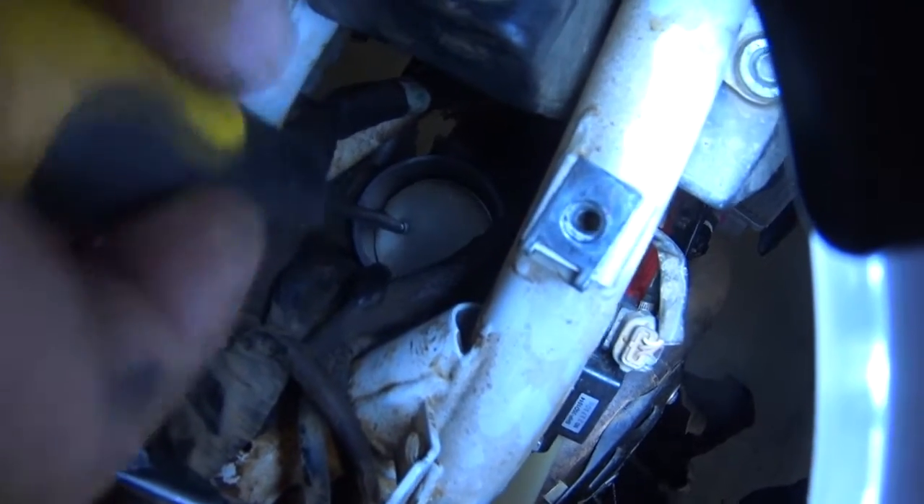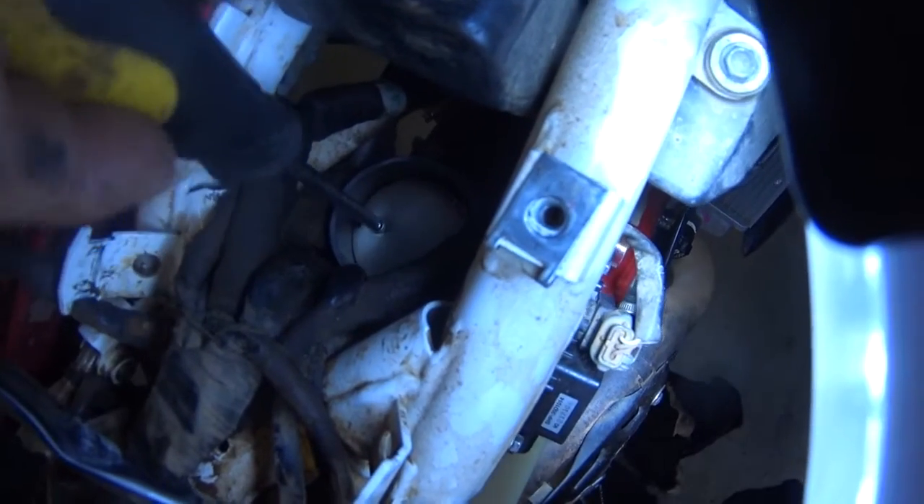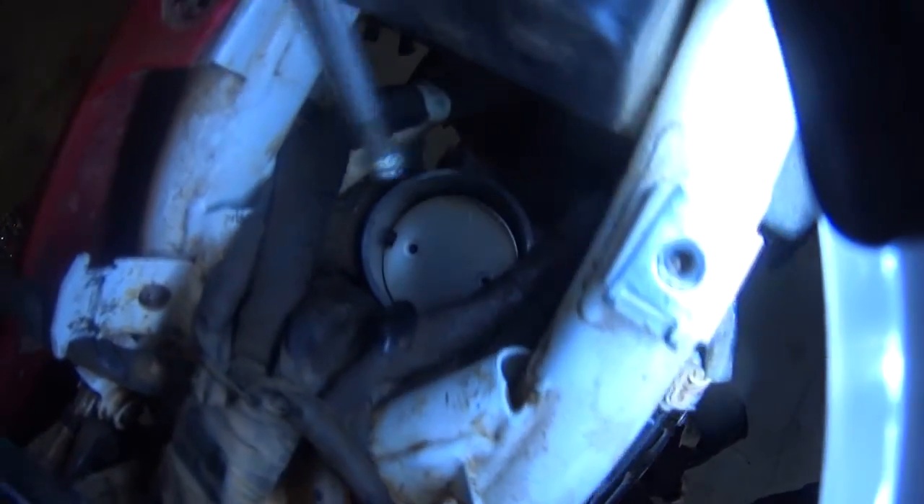As a safety net, the primary butterfly — as long as you don't operate the throttle — will catch the screws if you drop them. And the secondary butterfly is too big to pass through.